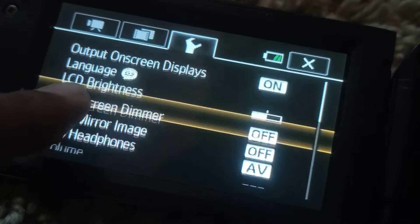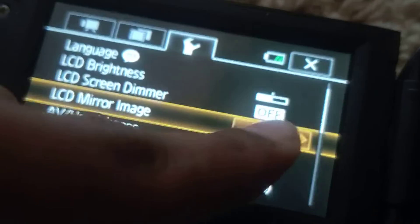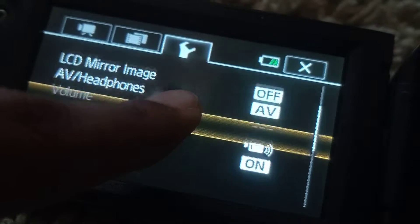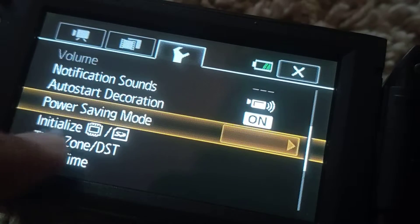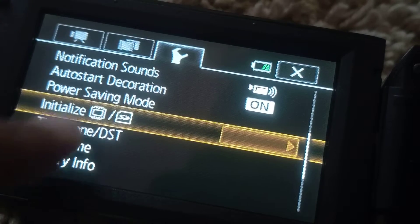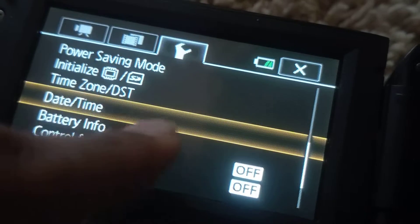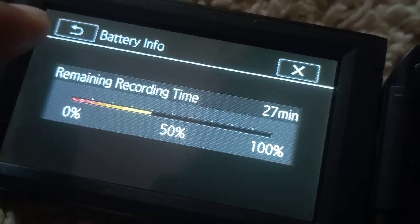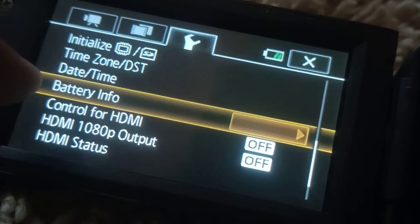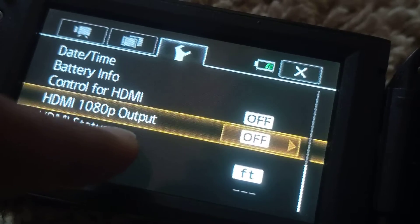Other settings include image quality, screen demo, mirror image, notification sounds, initialize, power saving mode, time and date, and battery info. I can see there are 27 minutes of battery left. There's also control for HDMI, HDMI output, and status options.